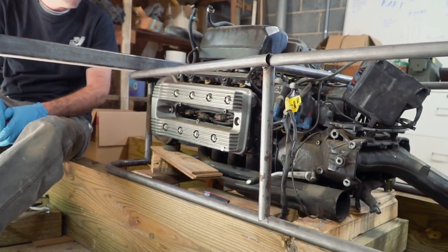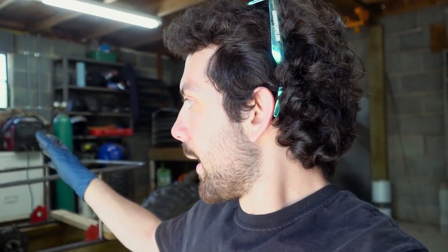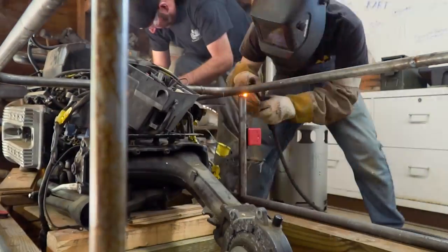We just shortened our two front upright supports by about three inches, meaning we have about three inches of wedge now between the upper and lower frame rails. We also cut two more support uprights for the middle of the frame to support the dash, so we can get those welded in and hang the engine.